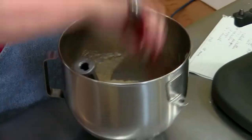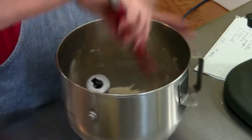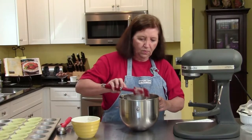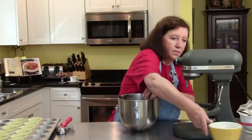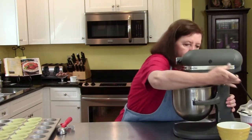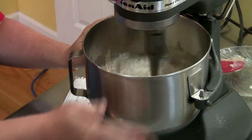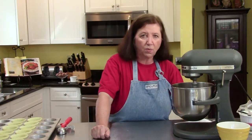Scrape down the sides. Add the rest of the flour. I don't know if you're a fan of spice cupcakes or spice cake, but I just think it's one of the best cakes — it's got so much flavor.